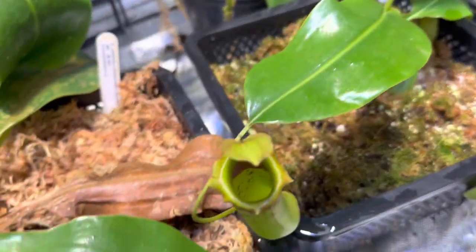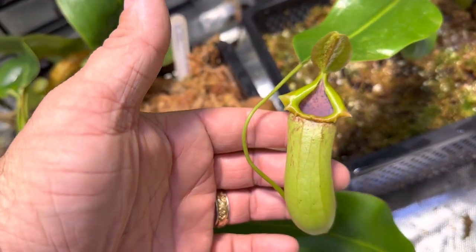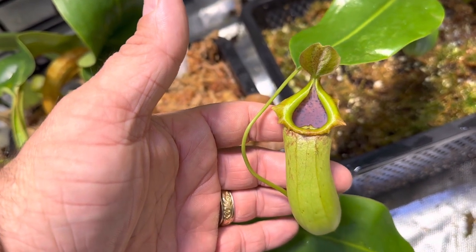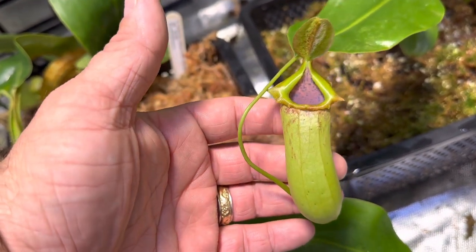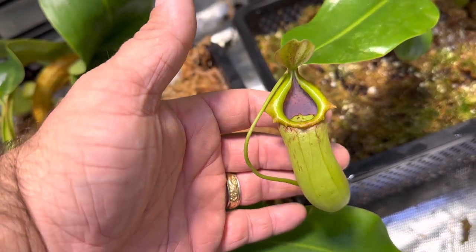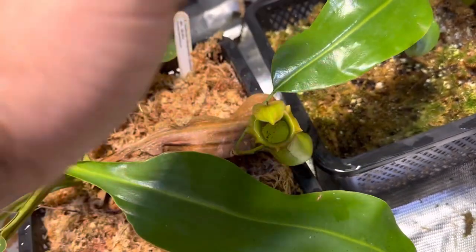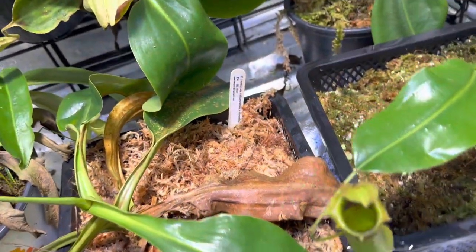This one I've highlighted quite a bit. This is the Truncata Giant by Biak, and it gets to about the same size as a Truncata — a little bit smaller — but it just keeps that really flared, sort of scalloped peristome, almost like you would see on a Sibuyanensis. Love this plant. It is growing just fine.